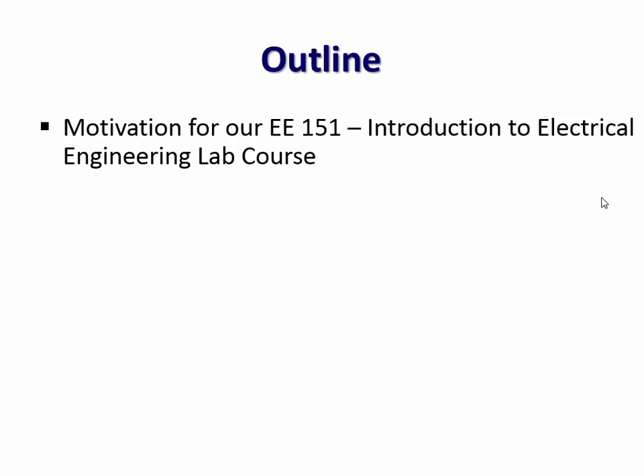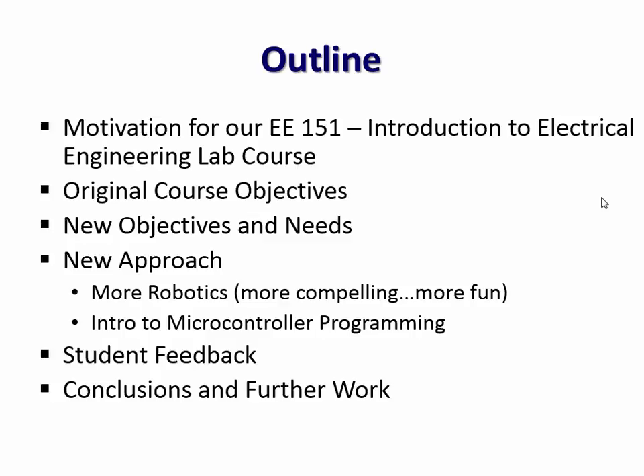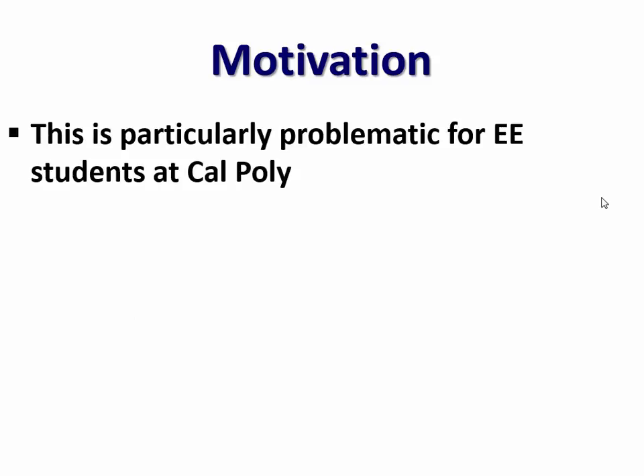I'll briefly go over our motivation for EE-151, our Intro to Electrical Engineering Lab course, and the course objectives we have there, and how we've modified those objectives based on new needs we're recognizing. A very large percent of freshman EE students begin with us with a pretty vague idea of what electrical engineers do in their profession, and a lot of them are very uncertain about whether they're in the right major.